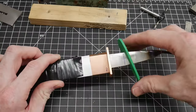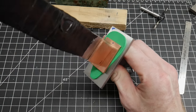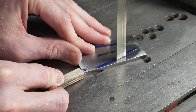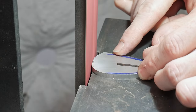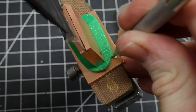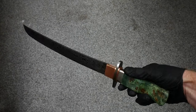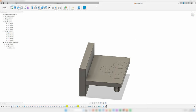Once you have the design you like, you can use the template to trace it out on the actual guard material. I found these printed guards and spacers to be extremely handy in my last project and can easily see myself using this technique frequently in the future.